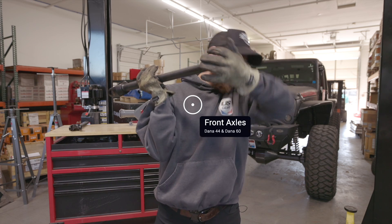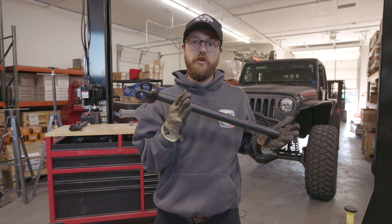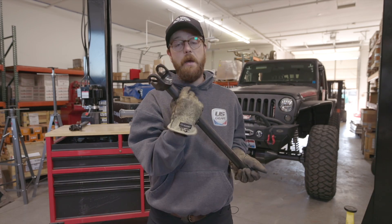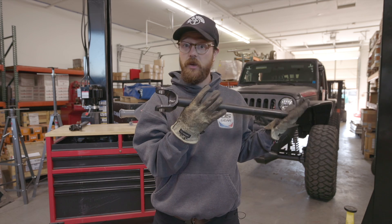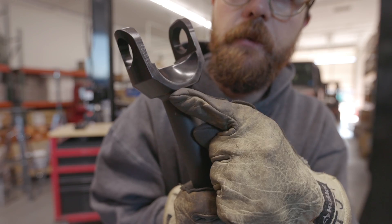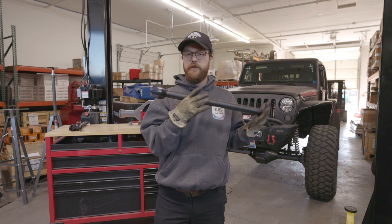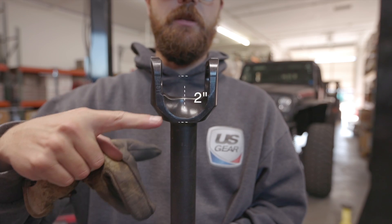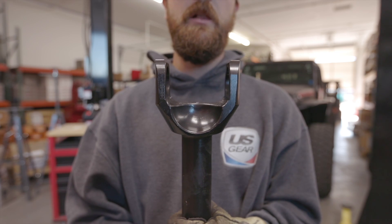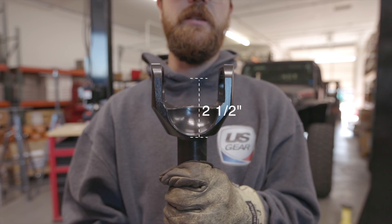Next are front axle shafts — we have Dana 44 and Dana 60. These are measured from center of U-joint to the end of the shaft. If you're not great at eyeballing center of U-joint, there's a hack: measure from the flat to the end of the shaft — a hard surface to butt your tape against. For a Dana 44 shaft, add two inches to go from flat to center of U-joint. For Dana 60, it's two and a half inches from flat to center of U-joint.